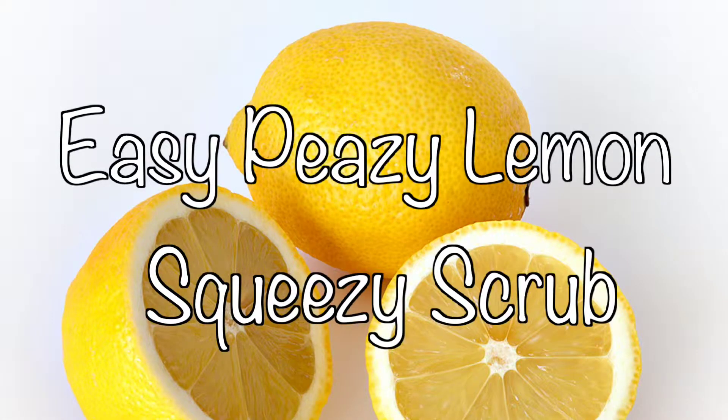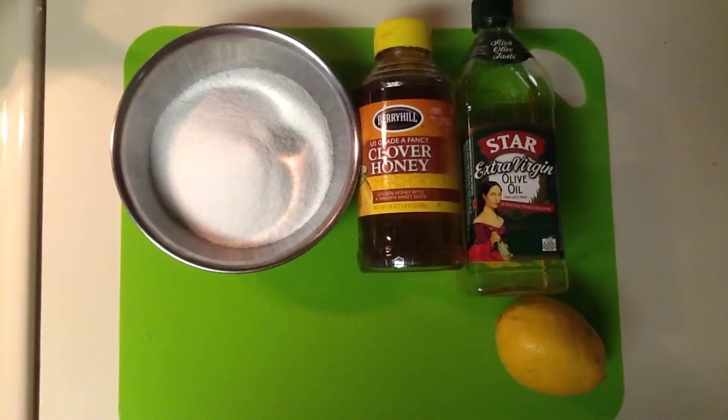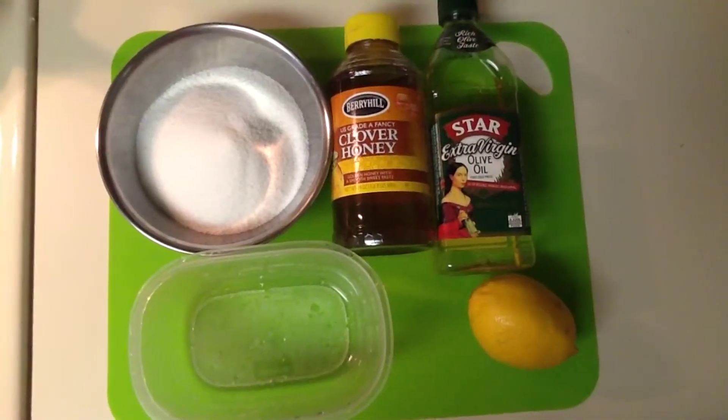Today I'm going to teach you how to make my easy peasy lemon squeezy scrub. So let's get started. For this you're going to need one lemon, a cup and a half of sugar, honey, olive oil, and a container to place it in when you're done.